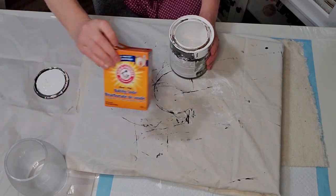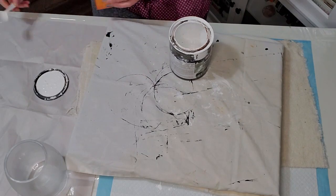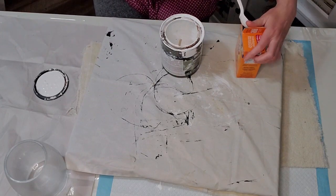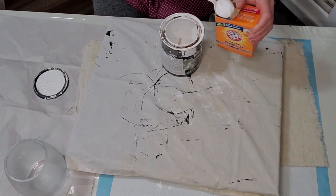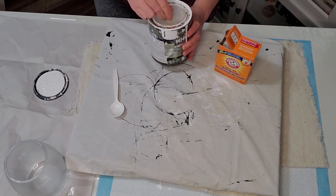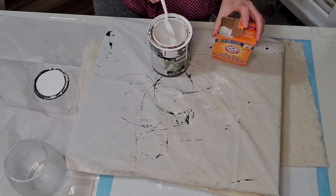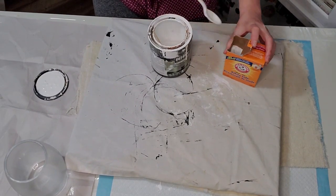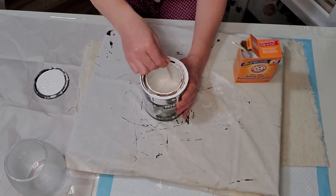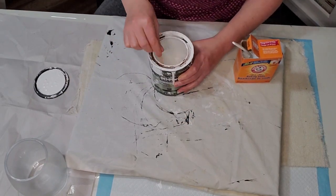For the other two vases I'll be giving them a textured finish. I'll be using equal portions of baking soda and interior white paint that I had left over. I just have a little bit of paint left in the can, so I'm judging how much baking soda, but usually it's equal portions of paint and baking soda.